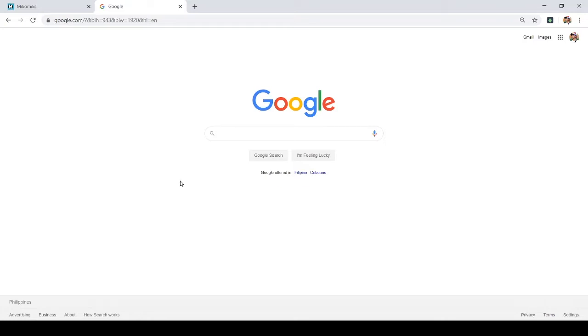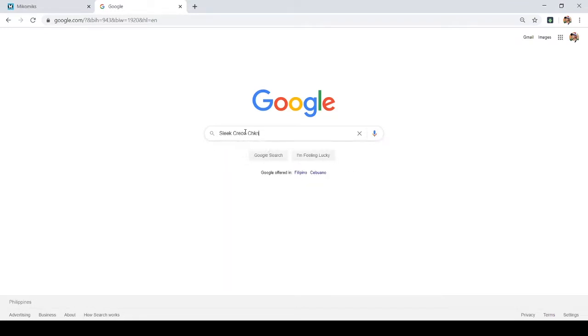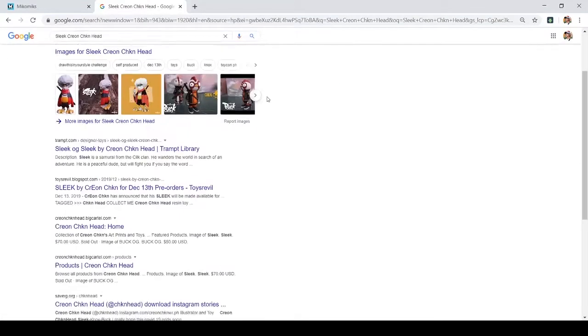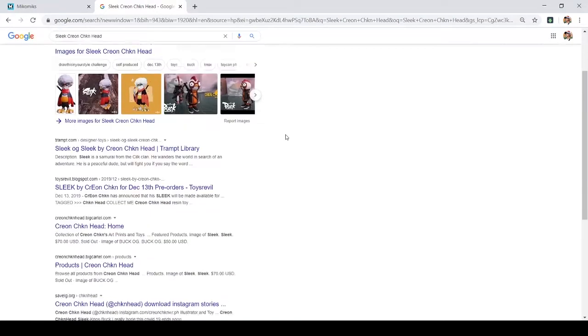So I search — 'Sleek Korean Chicken Head.' I usually do this with fine arts characters I don't know, or if I really want to get a sense of the character's detail. I get to know them first, usually on Facebook or Instagram wherever I found the character first.